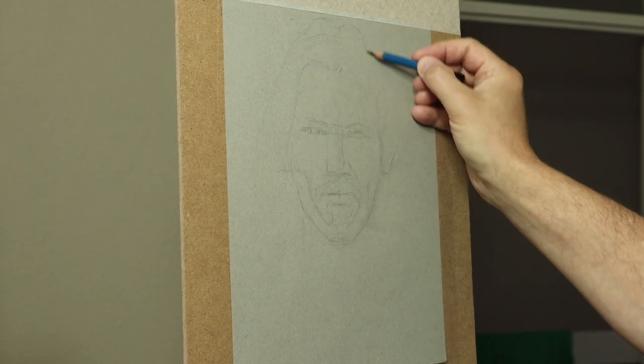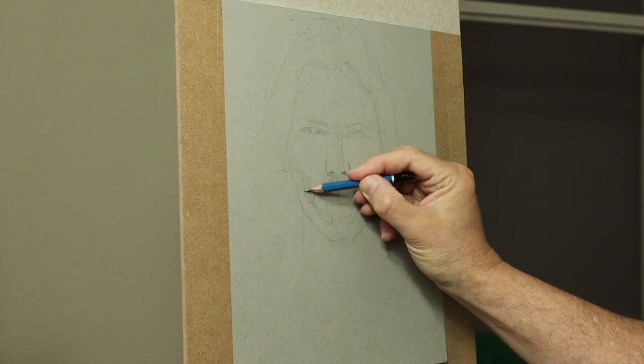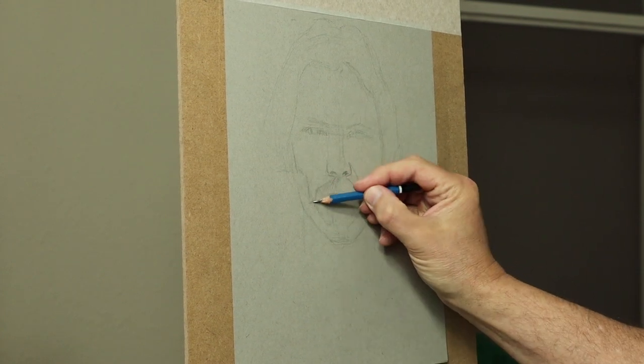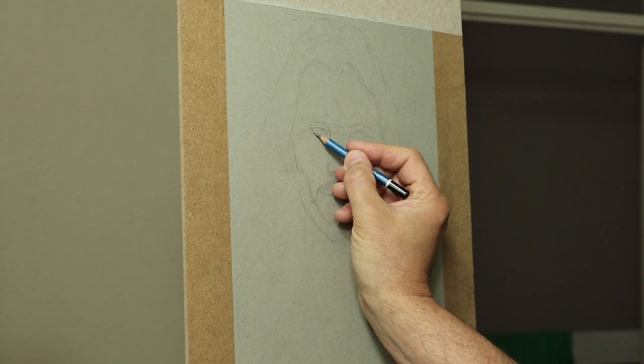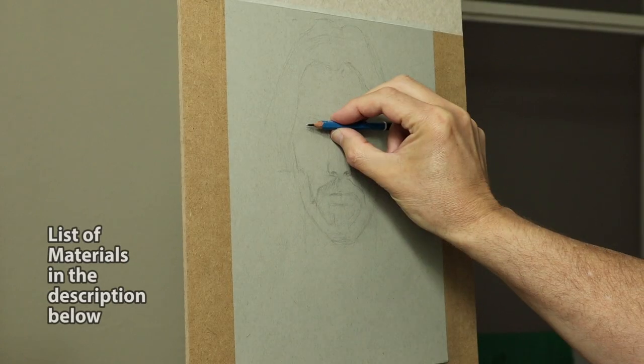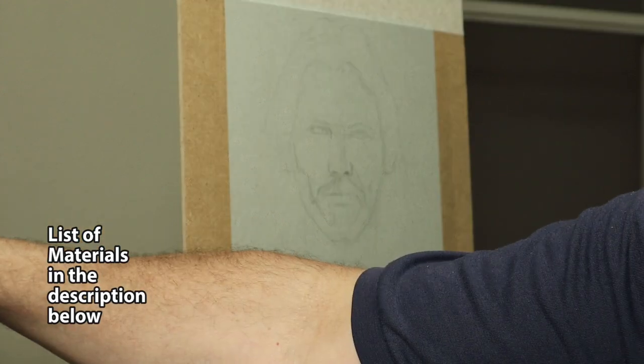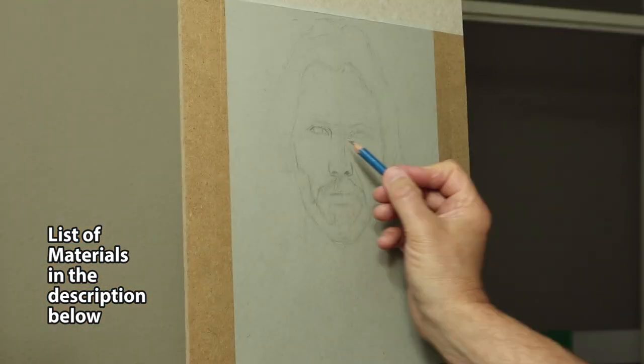I'm using the pencil very lightly while using the HB so you can easily erase out. I'm using the clicker eraser there, which is a really good tool. I'll give a list of materials in the description below so you can have a look at them later — everything I'm using you can see there.